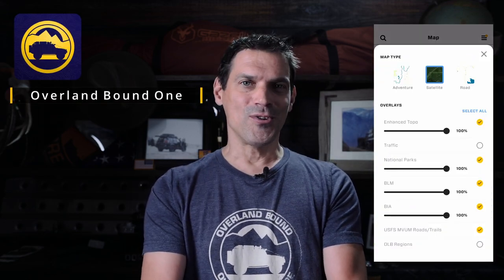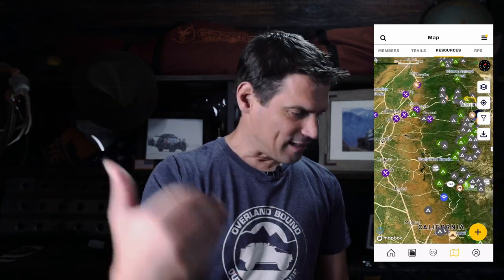This video is brought to you by us. We're building the world's greatest adventure travel app — it's called Overland Bound 1, on iOS and Android. Our DNA is overlanding, so it has the tools you need: community connection, all the trips, places, and destinations you see on this channel right in the app, plus a trip and event planner built in. Go get it — Overland Bound 1, iOS and Android.